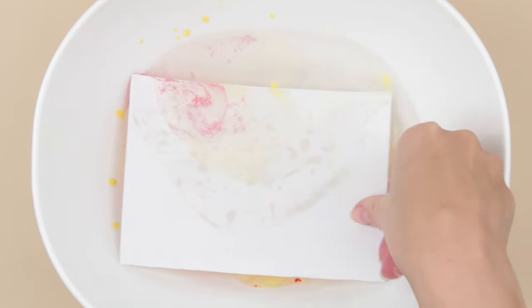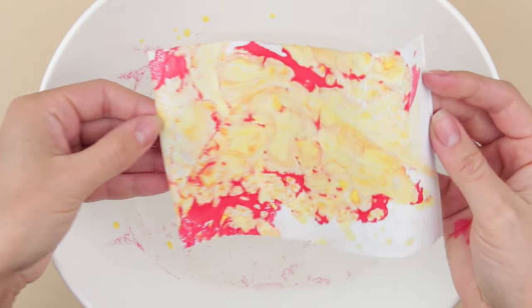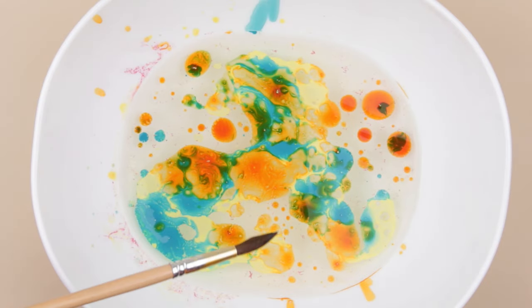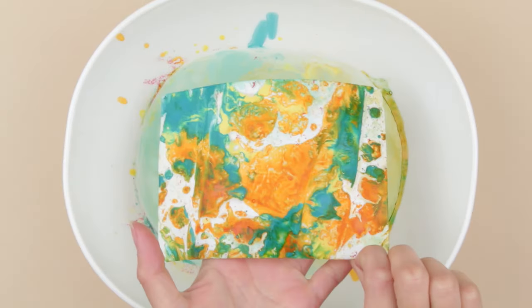Lay a sheet of paper onto the water surface to capture patterns similar to smooth marble or other stone. Now use your imagination — mix any colors, as much as you want. Marble another sheet of paper. One more unique pattern is ready.